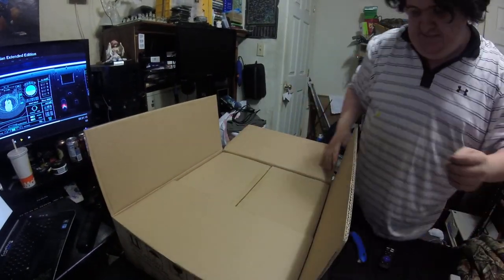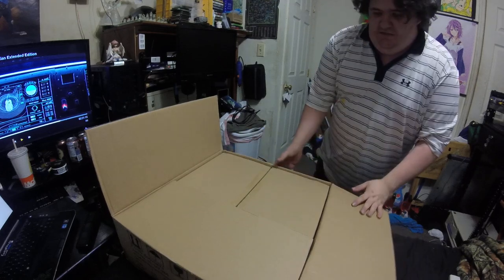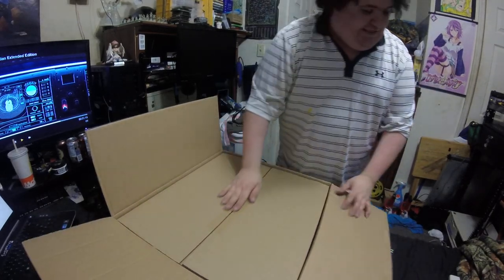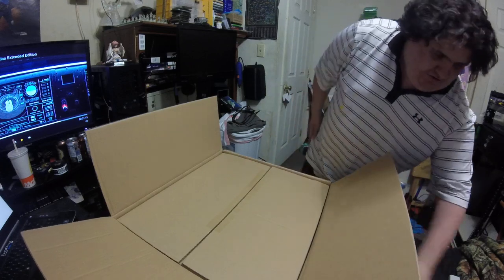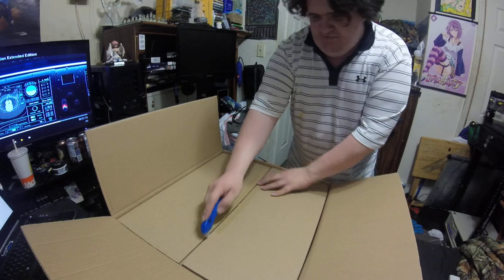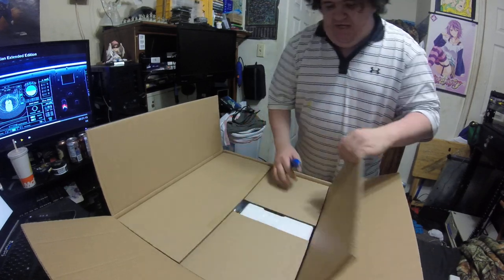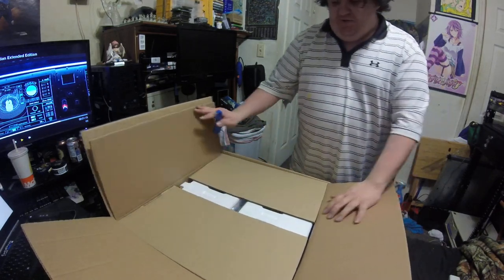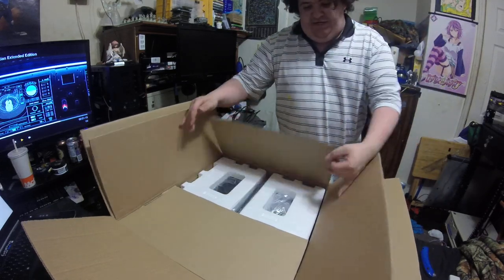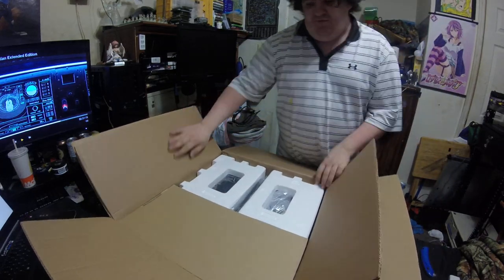I hope y'all are able to see this. This is where the Core 2 Duo is going to go in — that will be the new media server. I will be installing Windows 7 Ultimate, using the Plex Media Server app to stream all media throughout my house.